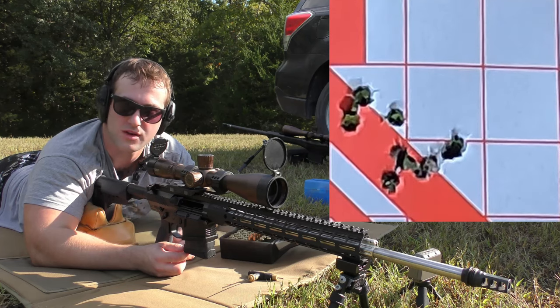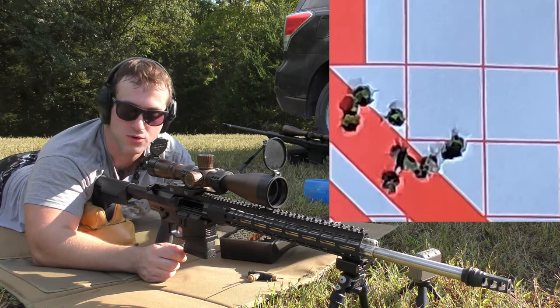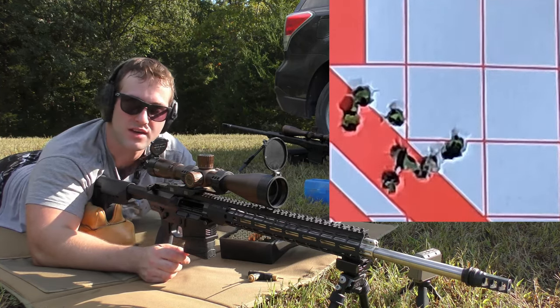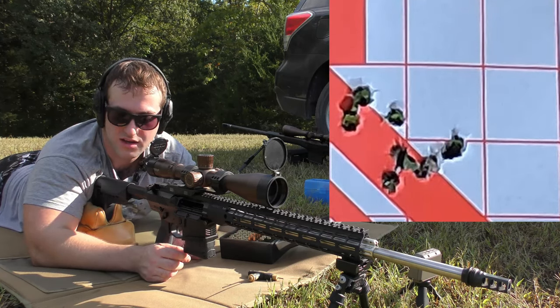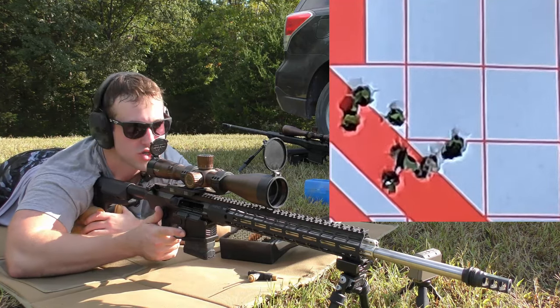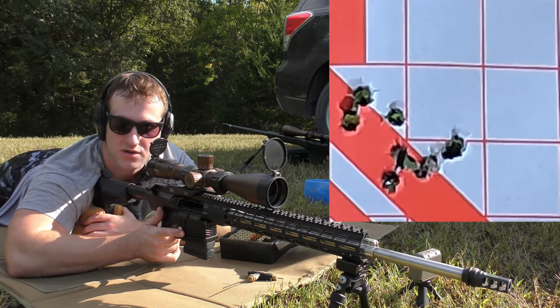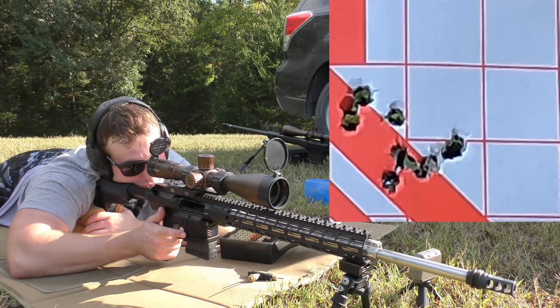Then we will put the stop screw behind the set screw, or whatever you want to call it. Basically we'll leave that setting, lock it down, and then check to make sure the gun functions as needed — and we're done. So now I've got two in the mag. I'm going to drop the bolt on the first round, shoot it, make sure it kicks it out and loads a new one, shoot that, and make sure it locks the bolt back. As long as it works the way it's supposed to.